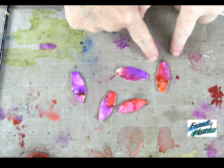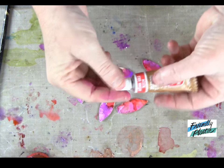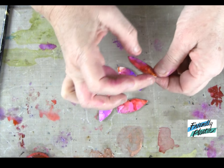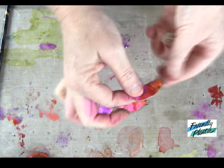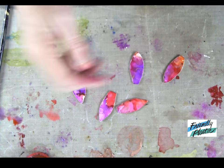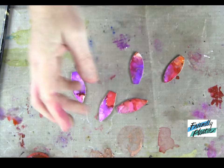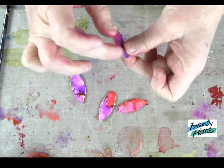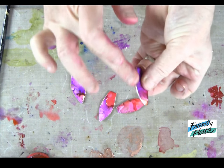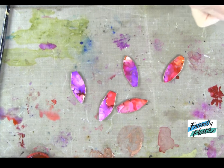You'll want to finish the edges of your petals so that they're nice and neat. To do that, I've applied a little bit of Rub and Buff to my fingertip and gone along the sides of all my petals to give them a little metallic finish. You can also rub this on the back of your petals to finish the backs off, or you can paint them — sometimes I just paint them black. You'll finish all of your petals with the Rub and Buff. I'm using Antique Gold.